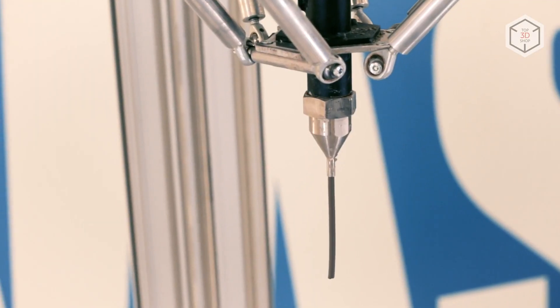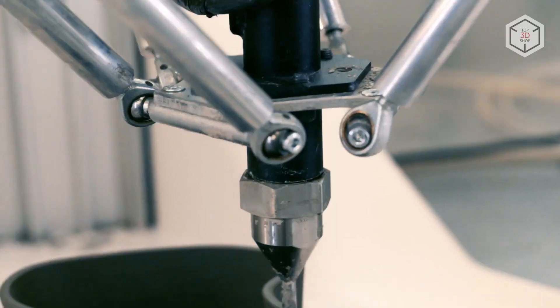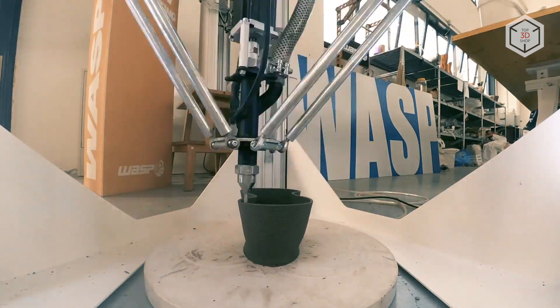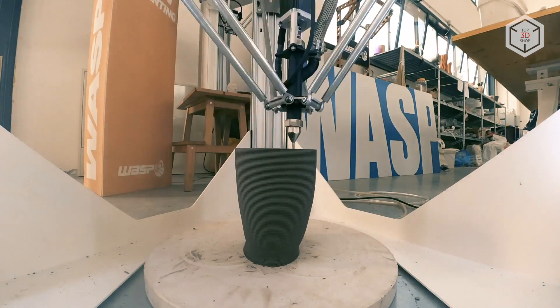Depending on the project requirements, the user can install one of the provided nozzles with a diameter of 2 or 1.2 millimeters. The printing speed can reach 150 millimeters per second, with a standard layer thickness of half a millimeter. The printer's build chamber represents a cylinder with a diameter of 40 centimeters and a height of 100 centimeters.